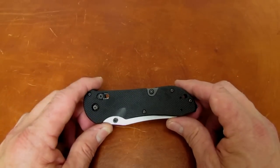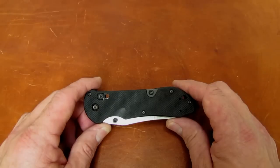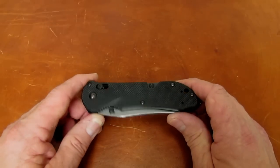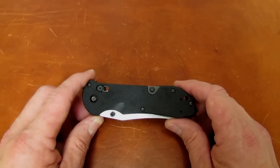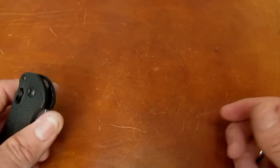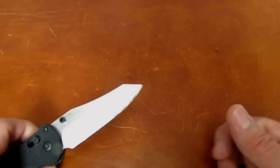So first we saw a Benchmade 940 modified reverse tanto blade, and then the 950 Rift, which is sort of a bigger, more stylized version of the same blade shape. But what if you had in the Triage the same blade shape?